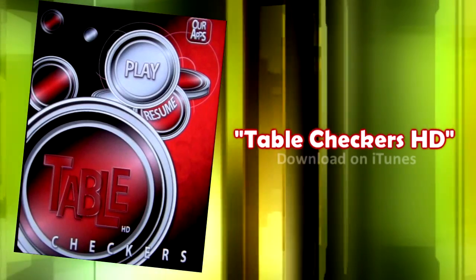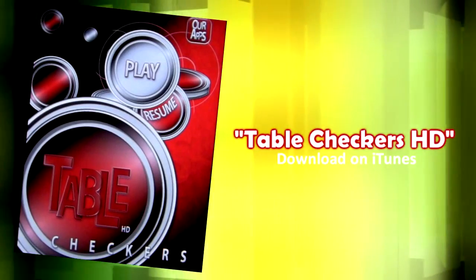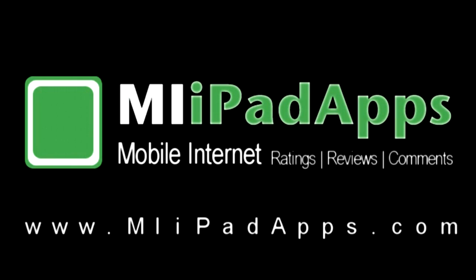Download Table Checkers HD on iTunes today. For more information on Table Checkers HD or other cool apps, please visit MyiPadApps.com, your online source for iPad app ratings, reviews, and comments.